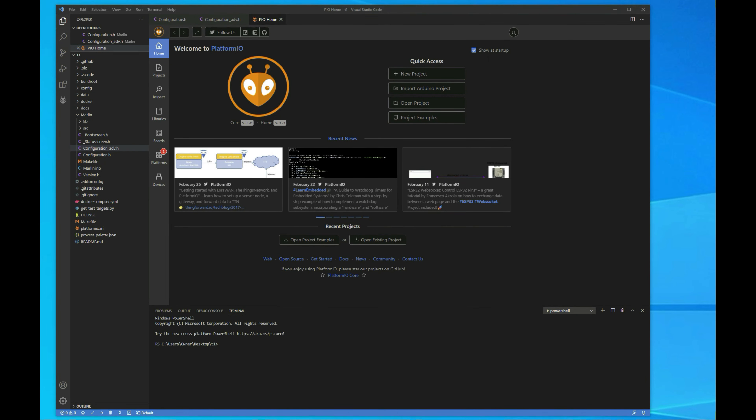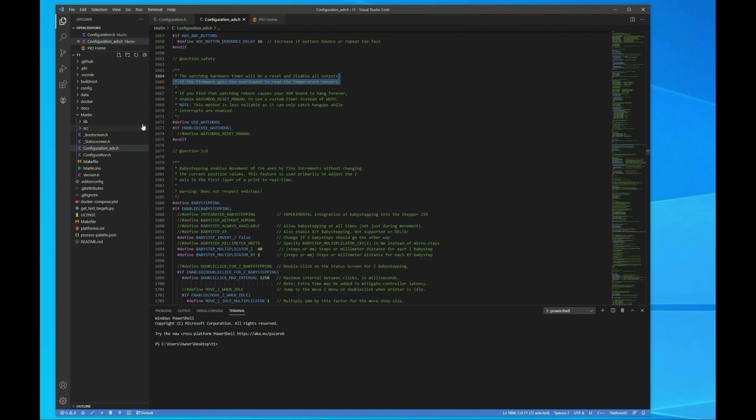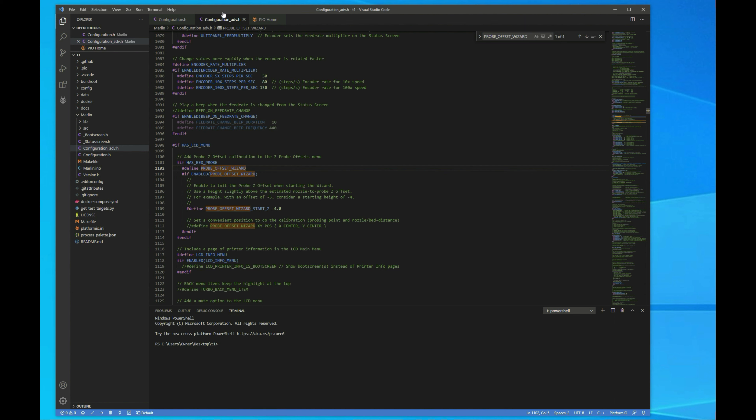So we're here at the computer. The changes we want to make are going to be in the configuration advance file. We want to search for probe offset wizard. You want to uncomment this line — this is just the Marlin 2.0 with bug fix. You want to uncomment the probe offset wizard; if you don't do this, you're not going to have that in the firmware at all. I also, just as a safety precaution, uncomment this line here which is adding a negative four to the starting Z offset. That's why we had the negative 14 when we first kicked off the wizard.